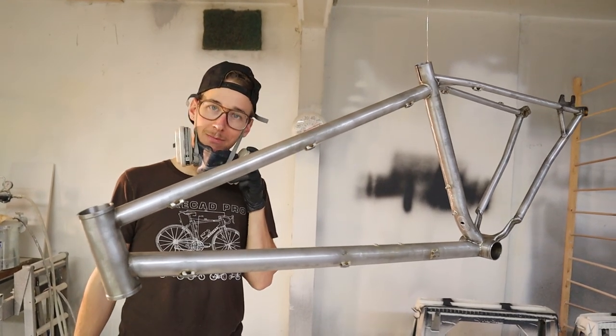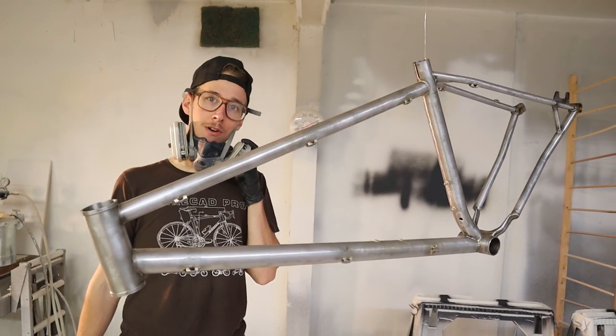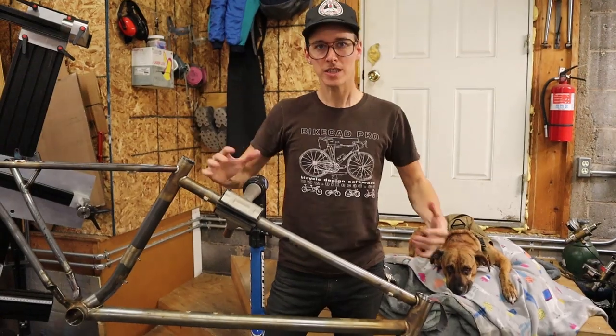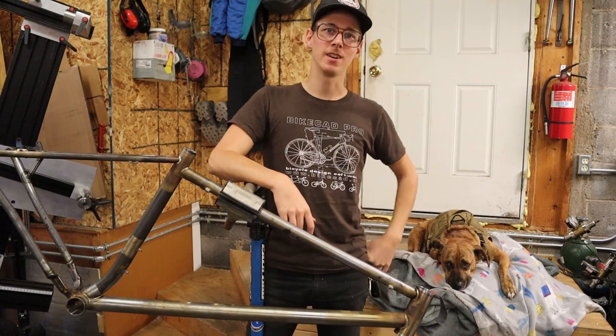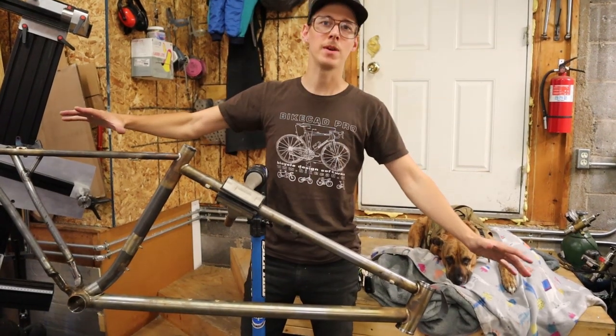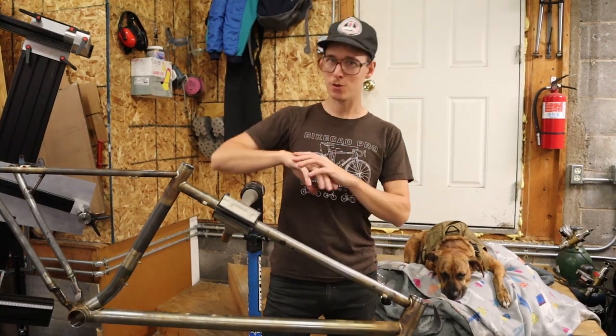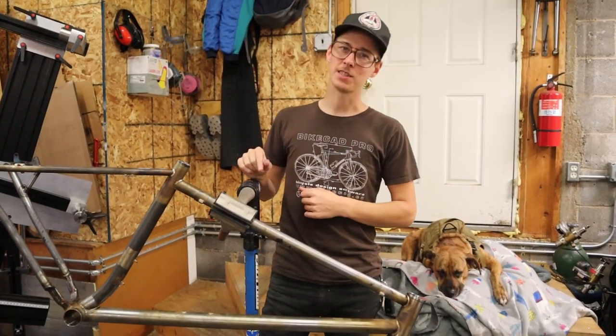Is it Sunday night at 8 p.m.? Because I could have sworn it was prime time. This week on the mountain bike build series, I'm going to prep this baby and then shoot some primer on it so that we'll be ready to do the fun and wacky paint. Let's get into it.